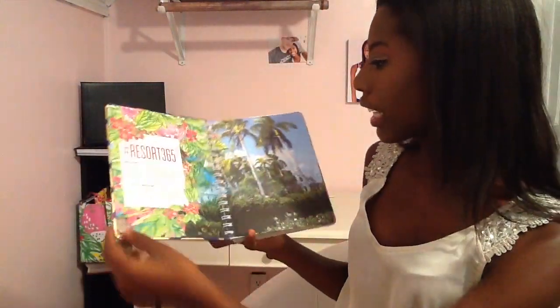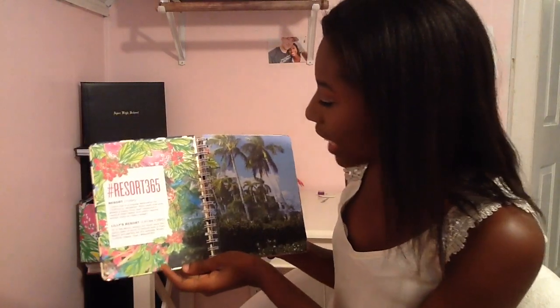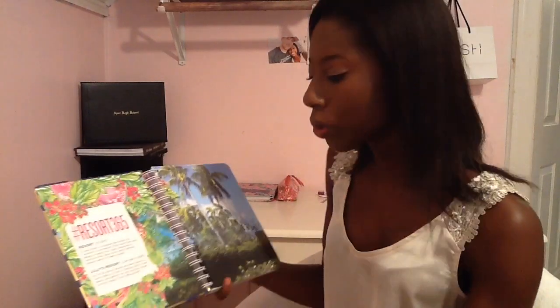All you do is take the little bandage thingy off and you just open it up and it looks like this. Oh my gosh, pretty. It says Resort 365 and it has palm trees, and it actually comes with a folder. So you have a folder in here if you needed to put your schedule in here for the first day of school, and it just has a really pretty background on there.